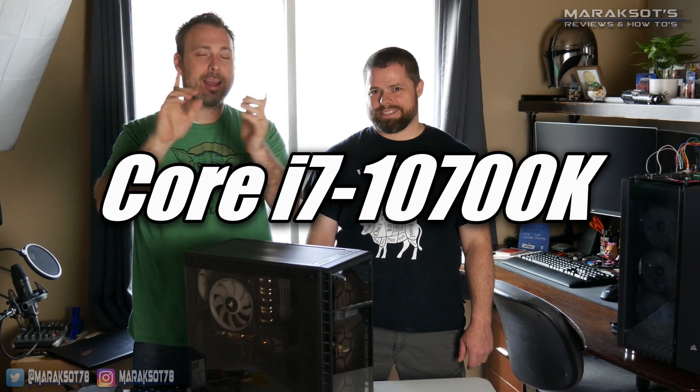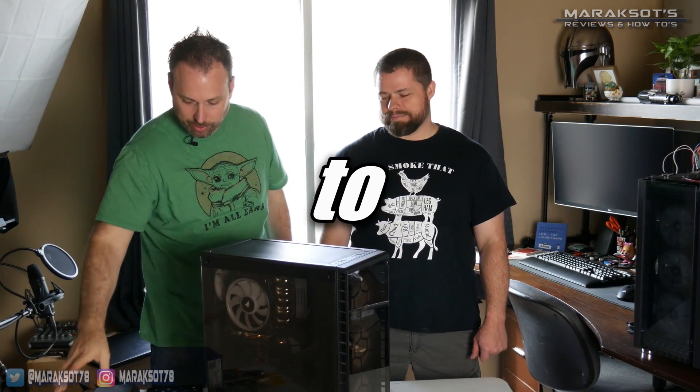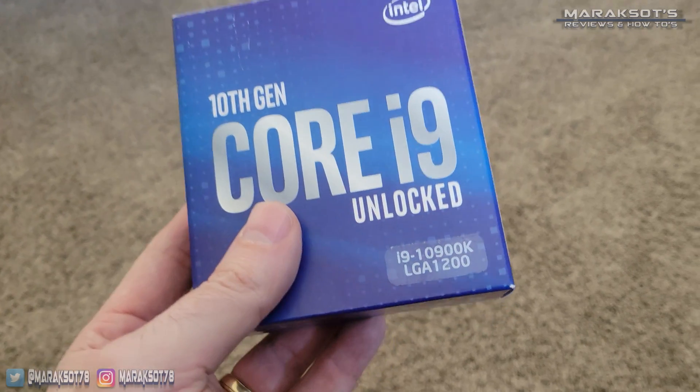I am here with my cousin John today. He brought over his computer because we're going to be upgrading it from the Core i7-10700K to the Core i9-10900K.